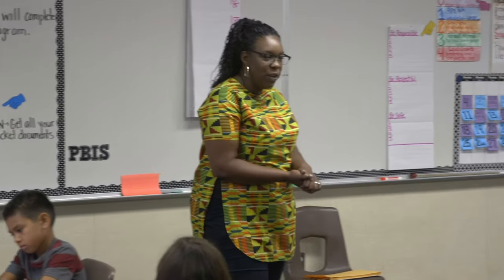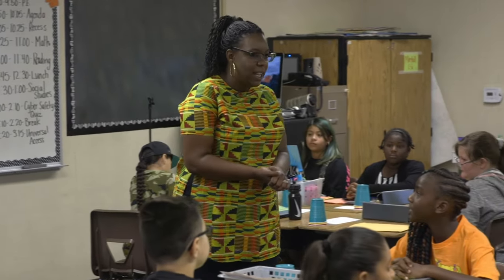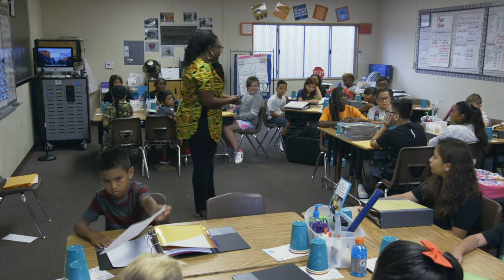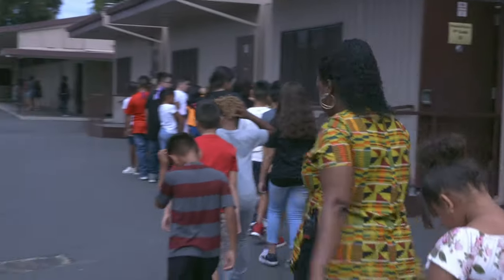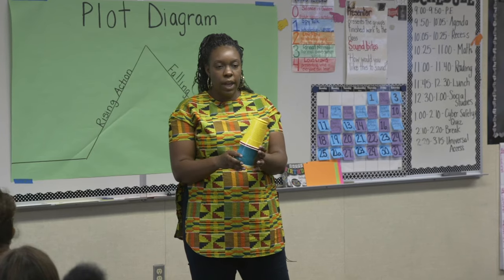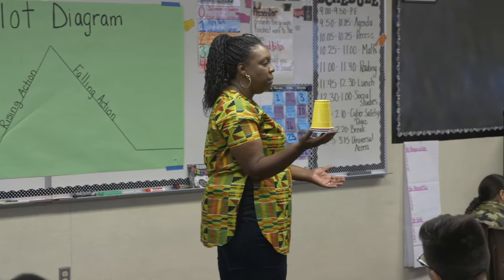Welcome to day two of fourth grade! Now that we've wrapped up the first week of school, I'm just scratching the surface of working on routines and procedures. It's something I carry with us the entire school year — the beginning of the year is not when you stop working on routines. Every time you introduce something new to students you need to establish a routine and a procedure for it.